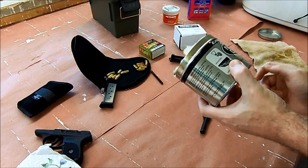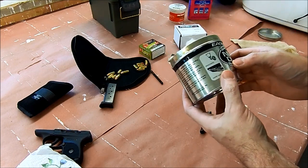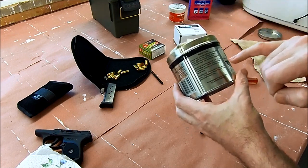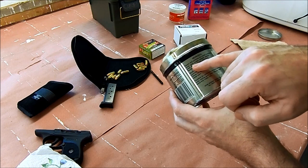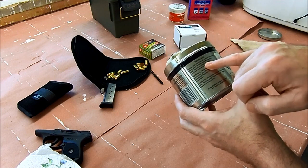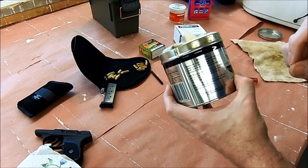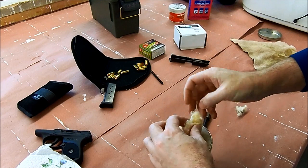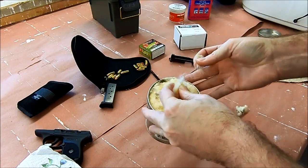After reviewing my options, I'm going to go with the Eagle One NeverDull. It's a wadding polish and it cleans and polishes all metals, including silver, gold, brass, copper — some really soft stuff. So that's what I'm going to go with, and we'll just take a little bit of this off.